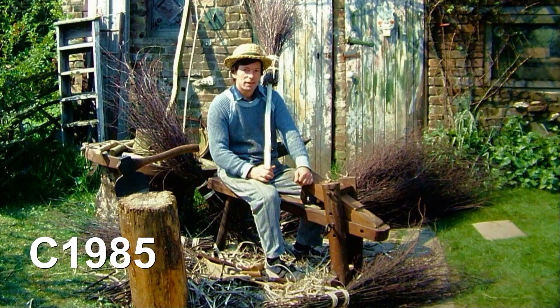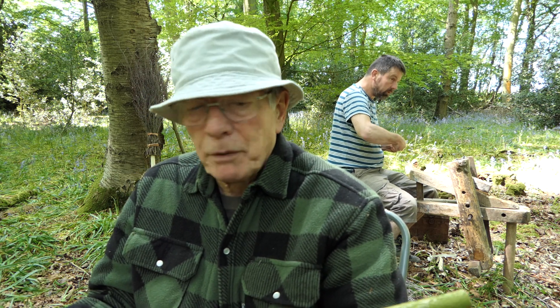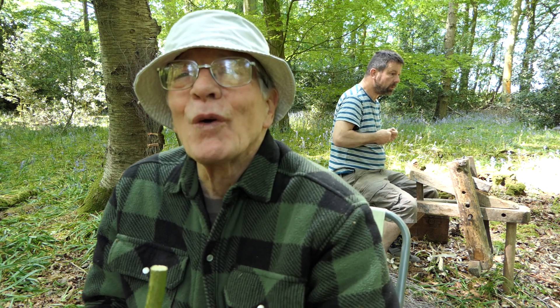Years ago when I was making a few besom brooms, mostly to sell at the shows, I tied a lot of them with ash withies — split ash withies — but with ash dieback, they're just not around now. An alternative is to split hazel. I'm just going to see if I can still do it or not, but at least I'll take you through the process.